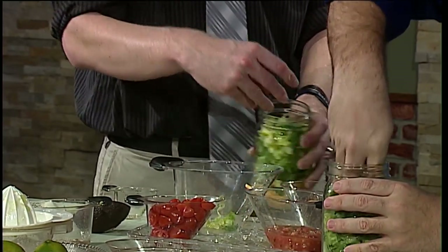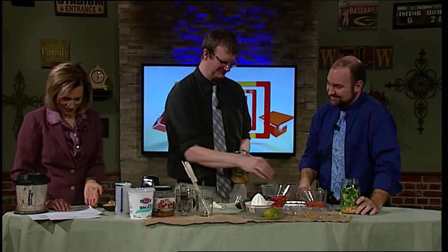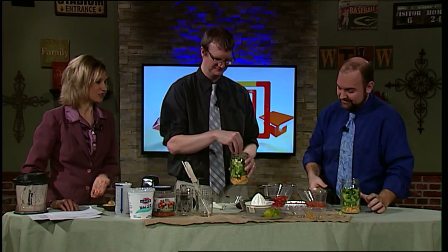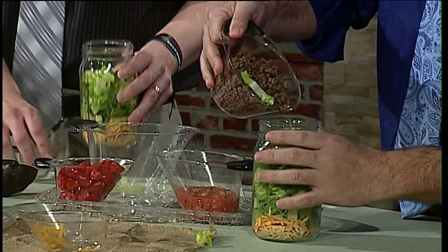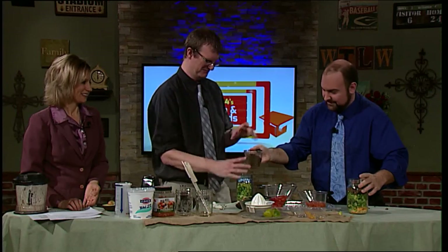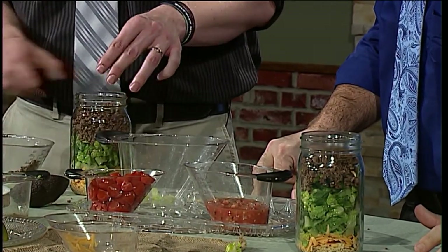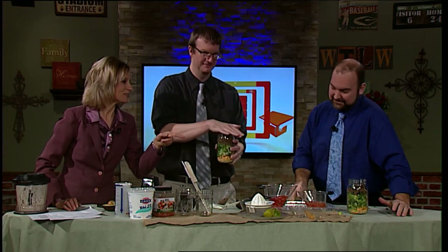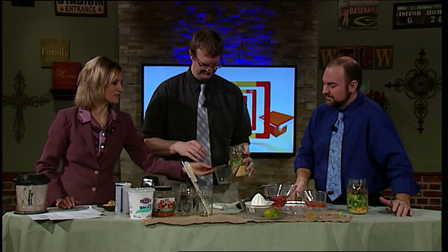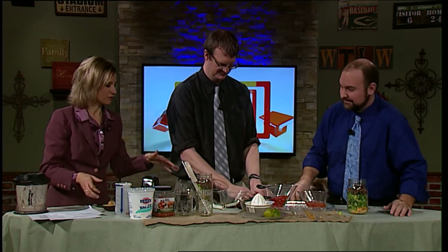Lettuce contains a lot of water and is a low-carb option. We're using romaine lettuce here. Coming up next is the meat mixture — half of the meat mixture goes in each jar. We call it a mixture because we put the seasoning in it. You might want to have a funnel when doing this, or there are devices you can get to press things down without mashing the food. Next you need the tomatoes — cherry tomatoes go on top.